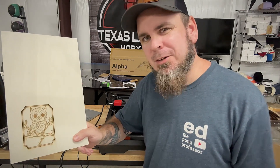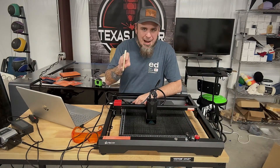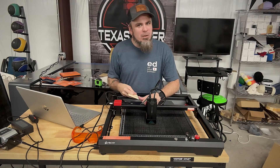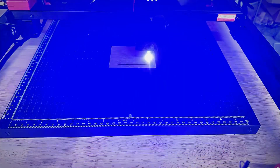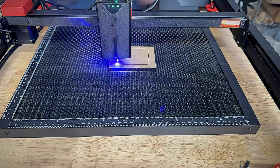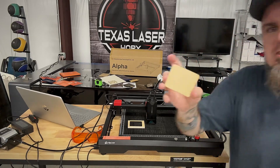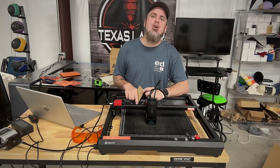No issues with engraving — but we pretty much already knew that. You're talking 20 watts of power right here; this Alpha had no issues with that. Let's really give it a test. What I have here is some 10mm thick plywood — this really tests out how well this machine can cut through some thick wood. And as you see, no issues — cut it out clean. How about an even harder test?